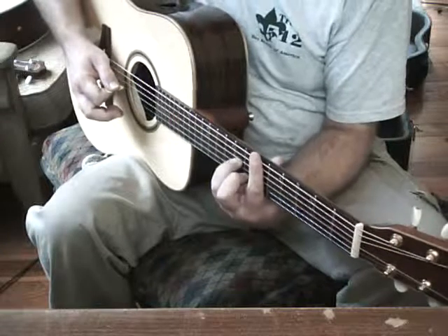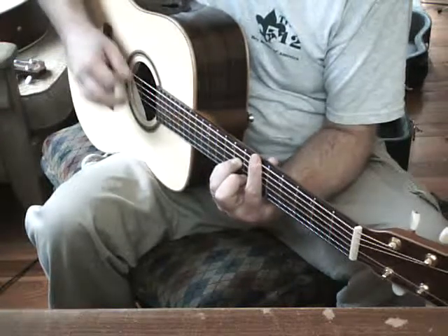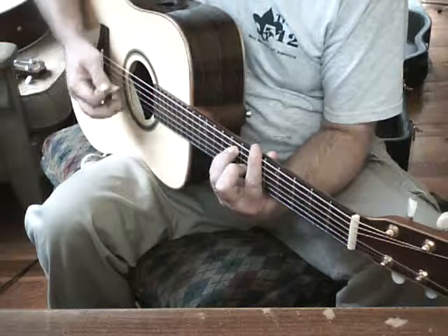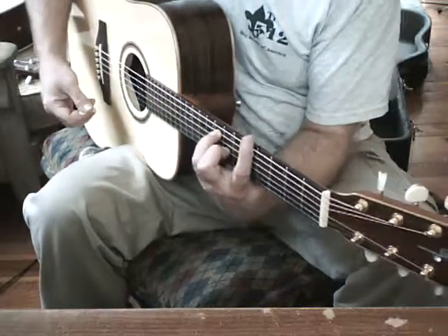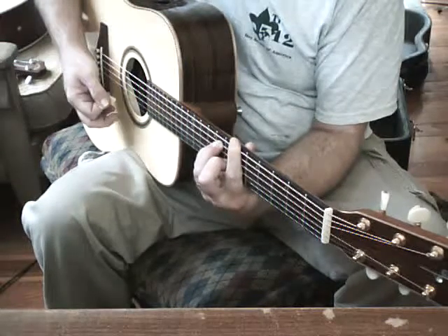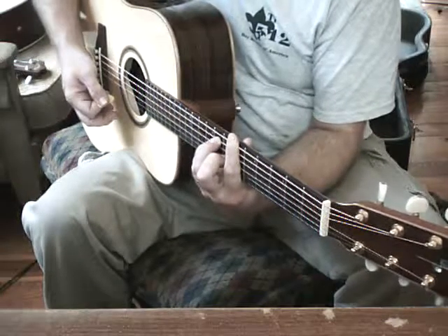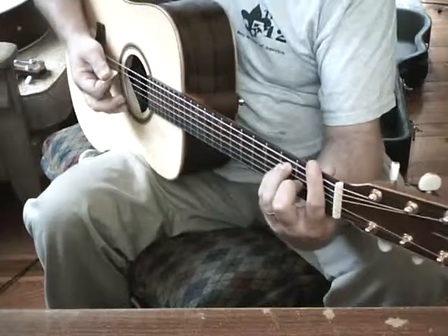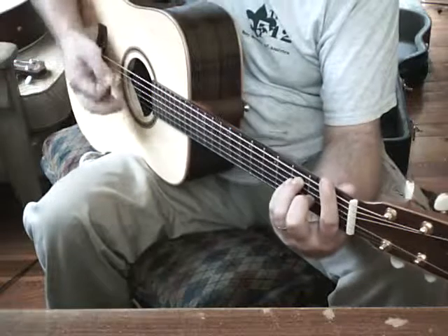Then we're going to hit the D sharp minor, and then we'll go up to an A sharp minor, but on the A sharp minor we want to slide our bottom finger back to the A note and slide into the A sharp.